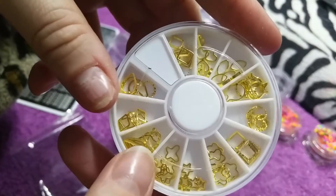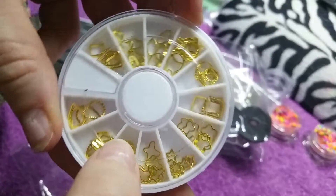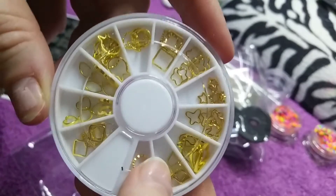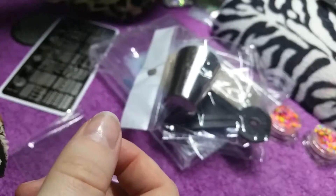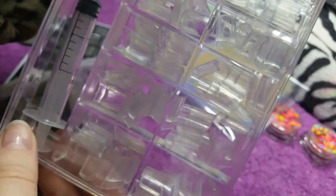That'd be cool to use with the aquarium nails as well. The next one has like different shapes — ovals, stars, flowers, squares — so they'll be good to put little rhinestones and stuff in. The next thing is the aquarium nail set that we can actually use.